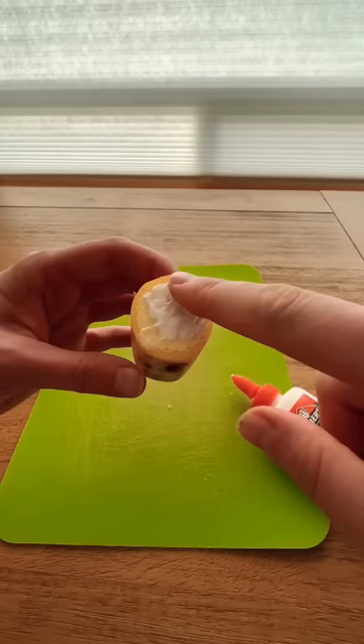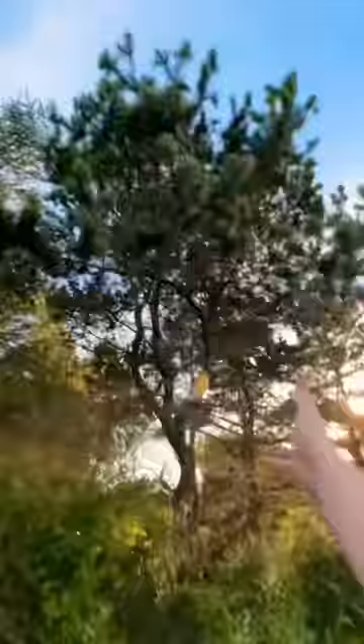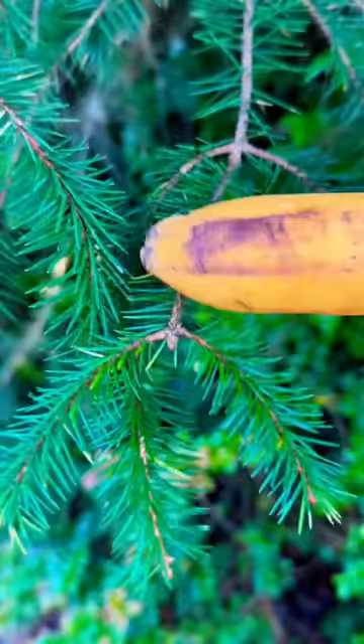Cut the banana in half and put some glue on the open end. Throw the banana in your favorite tree and the bird will go in for a bite. The banana will get stuck on his beak and he won't be able to fly away. And voila, you've adopted a bird.